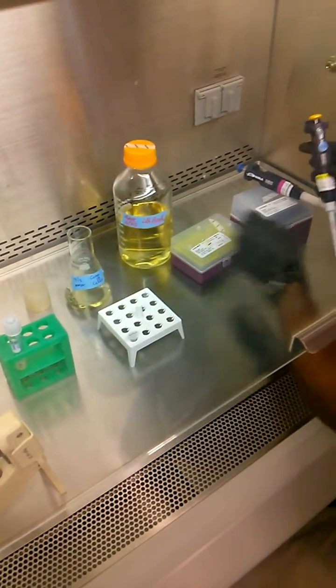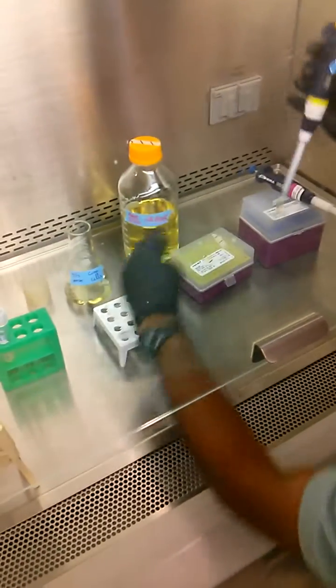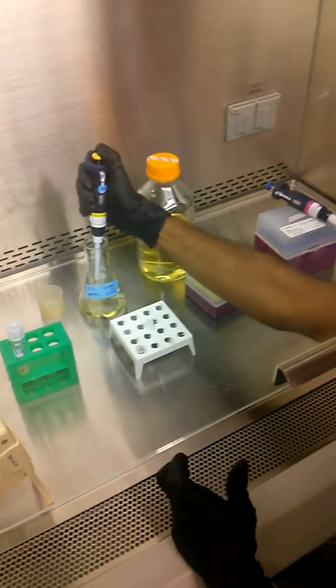My cells are resistant to kanamycin, so I'll add 50 microliters of kanamycin into the comp cells.